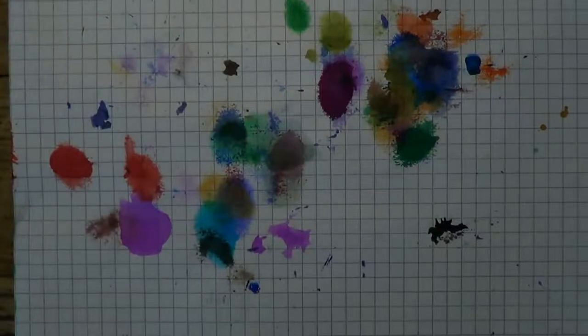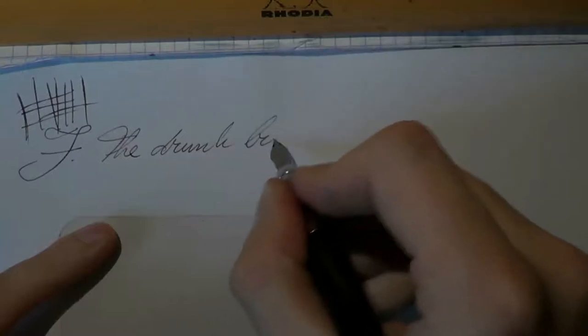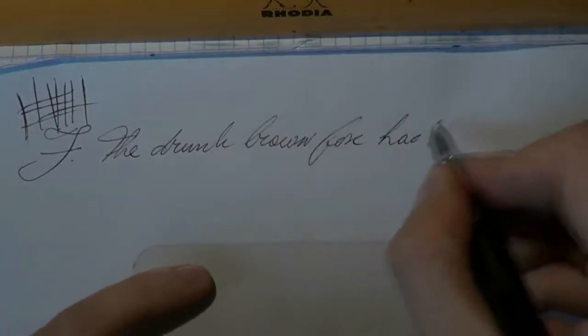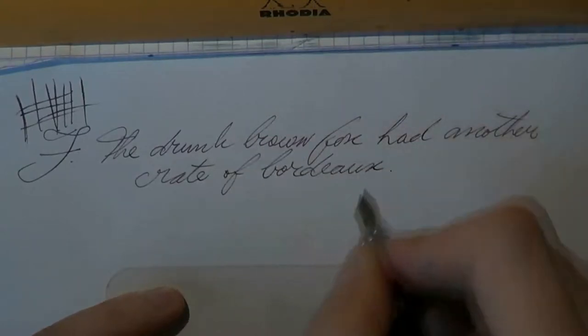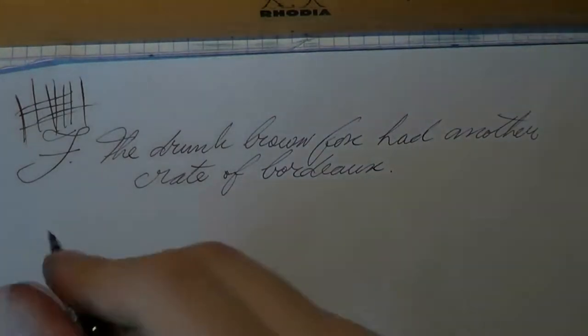Alright, I think we need to move to another type of paper, and that's what we're going to do now. Copier paper. Let's start with a bit of fine writing — what have we got here, is that a hair? Get out of the way. Thank you. Bit of fine writing, copier paper. The drunk brown fox had another crate of Bordeaux. Medium.